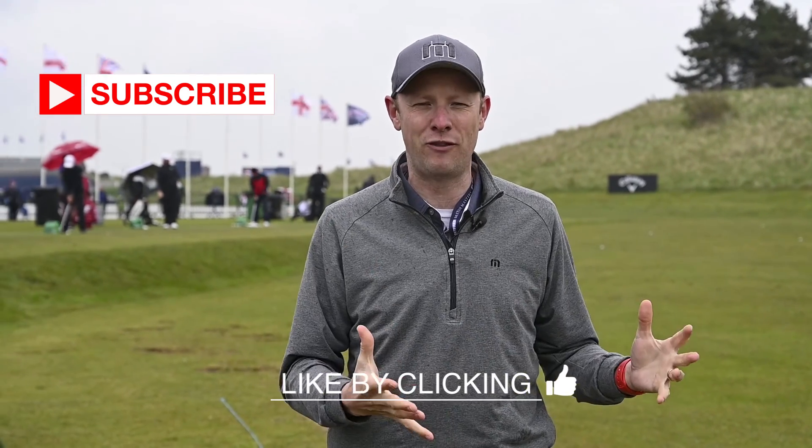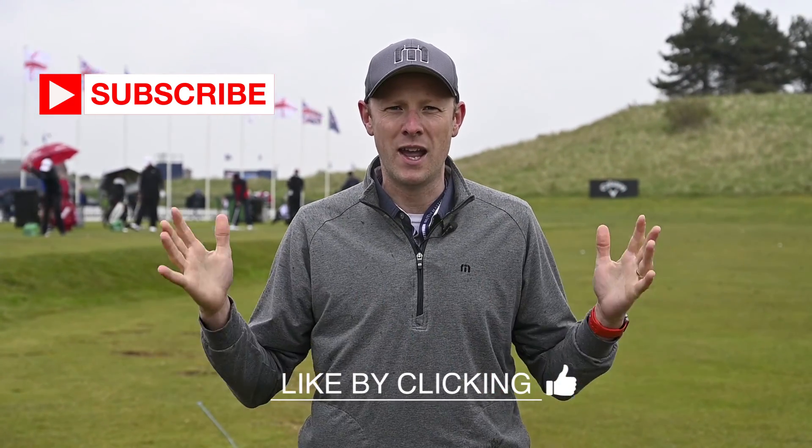If you're new to the Golf Monthly channel, please do hit the subscribe button to make sure you don't miss any of our videos. Hit the like button if you like what you're watching and please do leave comments below — do you think I can get to 175 and what do you think of the advice I'm getting in this video? Right, let's head out and find out what the Callaway guys have got to say.